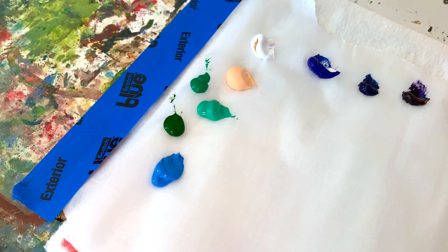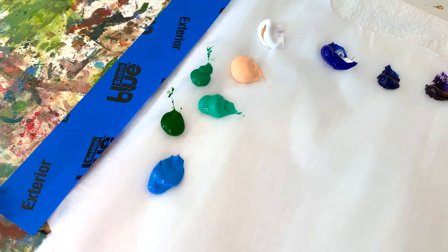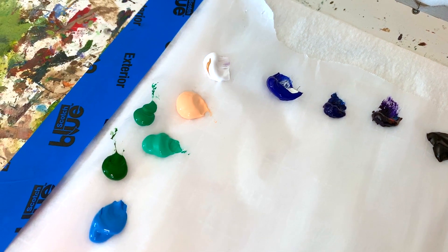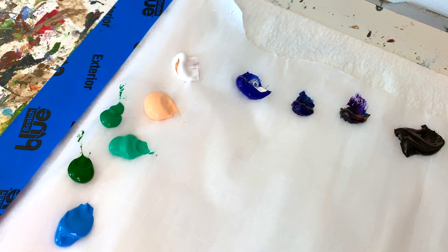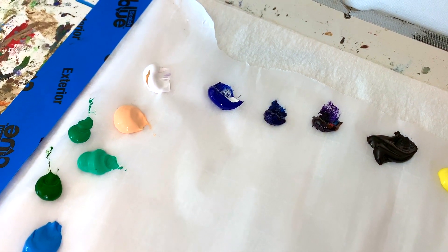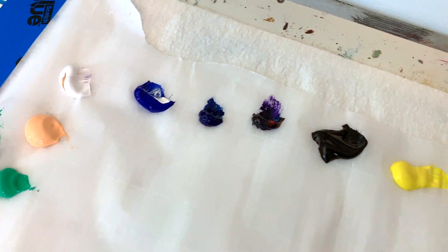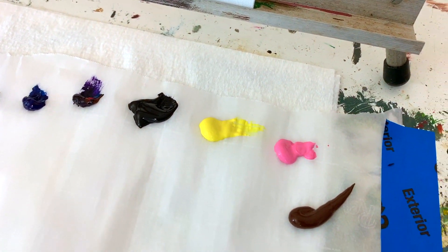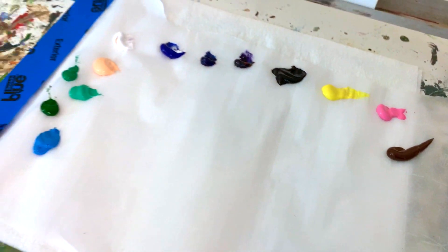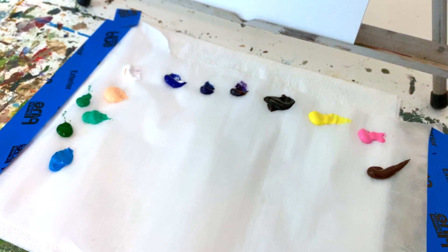We're using acrylic paints today and our colors are cerulean blue, sap green, emerald green, mid green, apricot, white, titanium white, ultramarine blue, phthalo blue, violet, black, lemon yellow, pink, burnt umber — and that is it. I'm not sure if I'll need every single one of these colors, but I have them there just in case.